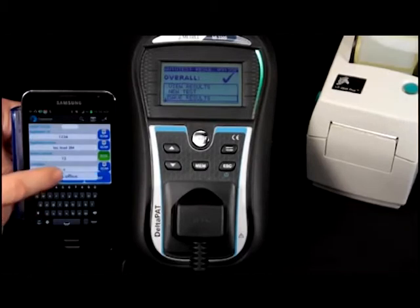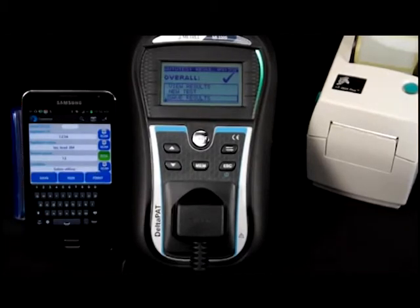The app will also allow you to use your smartphone's camera as a barcode or QR code scanner, so data entry is very easy and very fast.